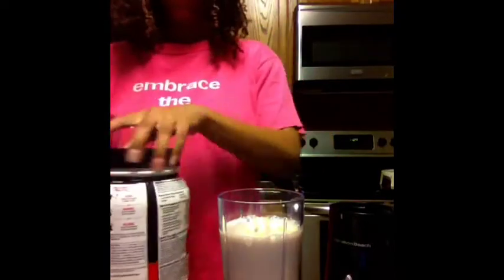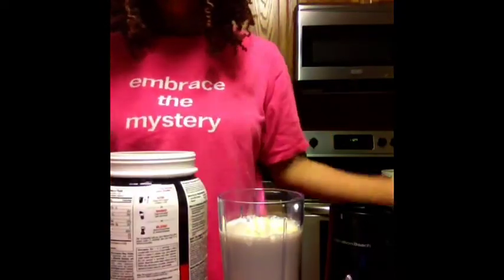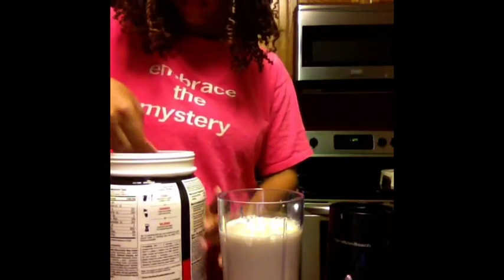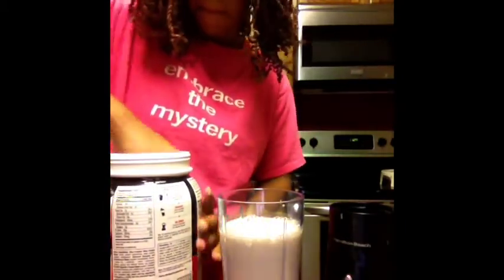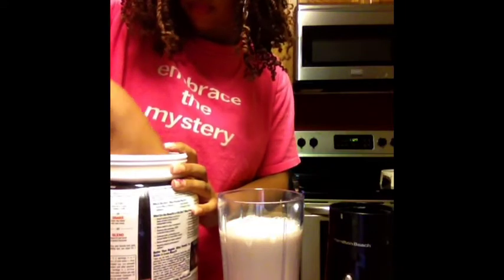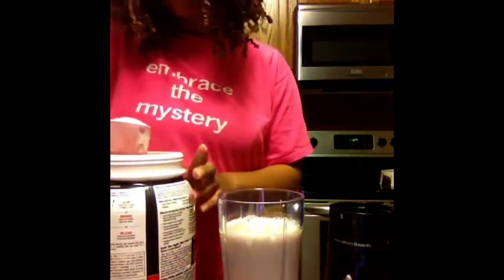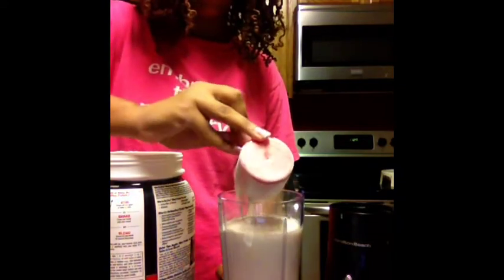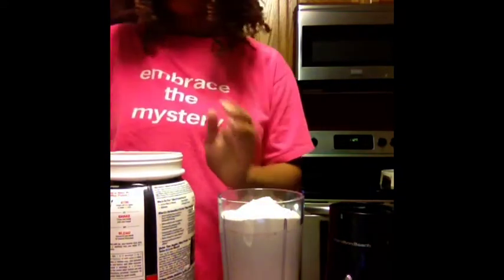The banana gives it a really nice flavor. And I'm going to add the whey protein — just one scoop. With just the whey and the water, I think it's personally disgusting, so that's why I add almond milk and the banana to kind of thicken it up.